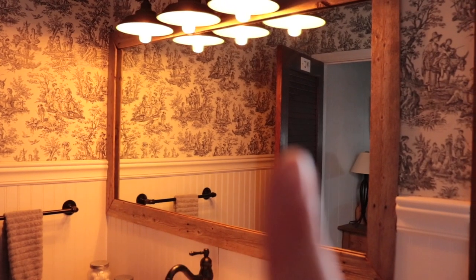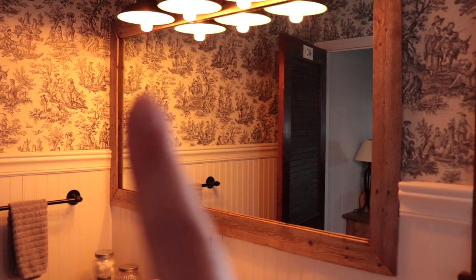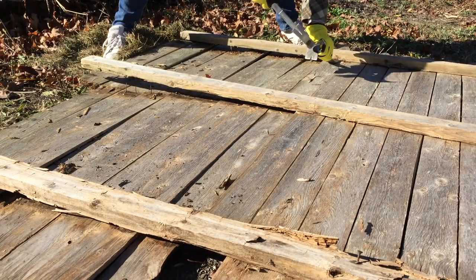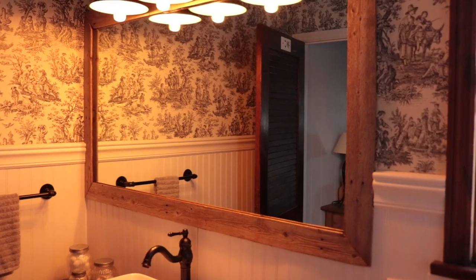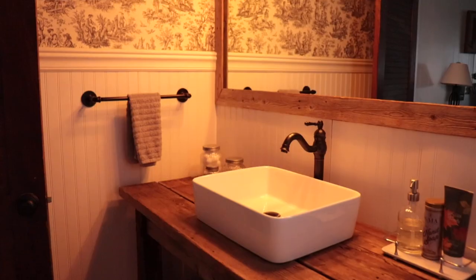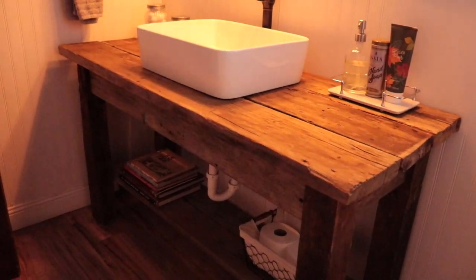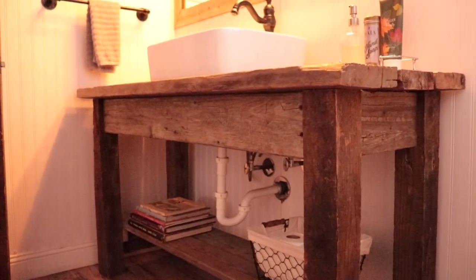When I was demoing this bathroom, this mirror was here, and mirrors are expensive, so I wanted to repurpose it. I just left it glued to the wall and then I made a little frame for it out of some old stockade fencing that was left over in the backyard. I ripped it down, cut my little 45-degree miter cuts, and glued it on top. The thing I am most proud of in this bathroom is this DIY vanity I made out of some reclaimed wood.